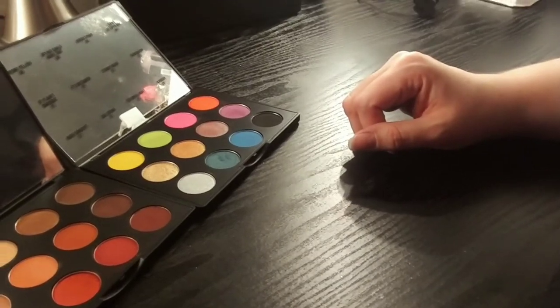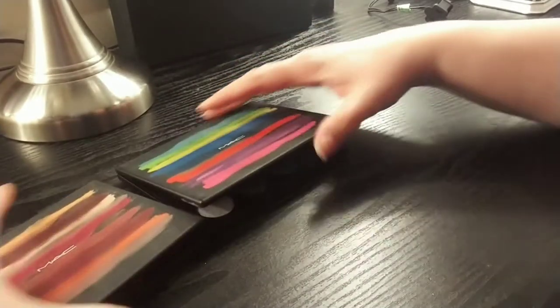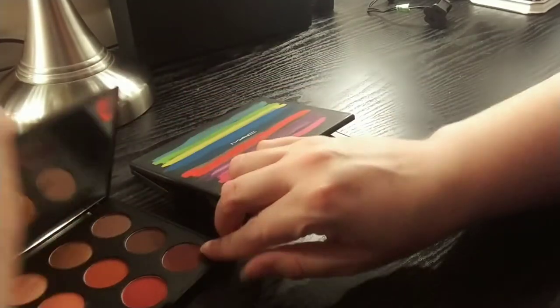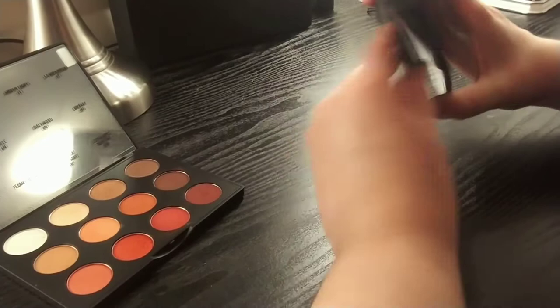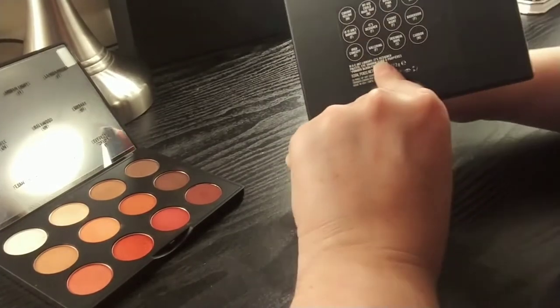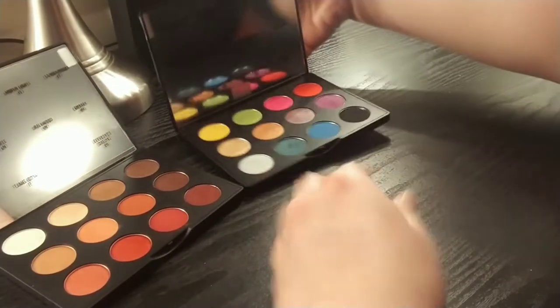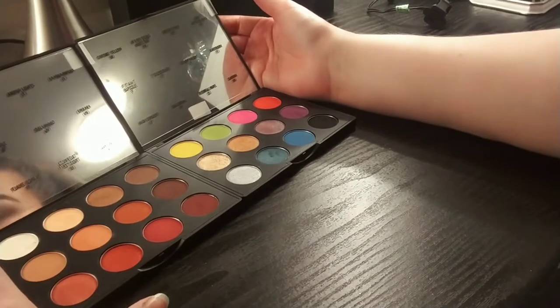Hey guys, it's Jen. I'm gonna do my swatches today for these MAC palettes, which are the Art Library palettes. This one is In Flamboyant, so this has the reddish packaging and a lot of warm colors inside. And then this one is It's Designer, and this one has like the rainbow effect on the inside and the outside. So we're gonna go ahead and swatch those today and just get started.